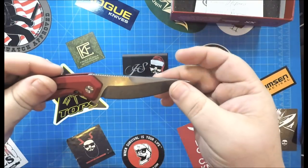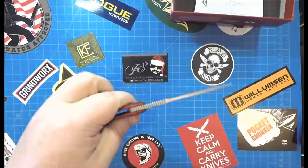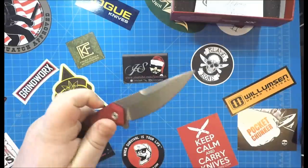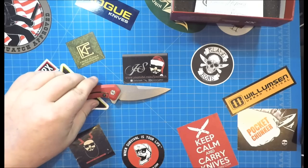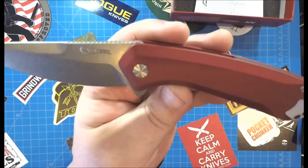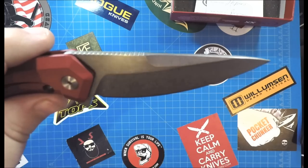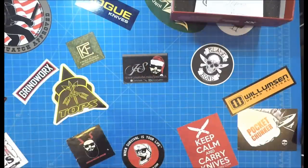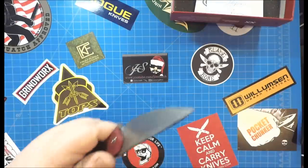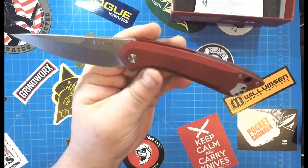S35VN drop point blade. Look at that. Now this also comes in the Tanto. Let's see how many inches — we got about 3.4 inches of that S35VN. You got the Case logo there, Case double X, and you have the S35VN on that side. Just really barely any kind of billboarding here for you guys that aren't into that. I'm just now noticing there isn't anything to note that this is a Southern Grind knife. That's kind of cool — not a whole lot of people jockeying for recognition.